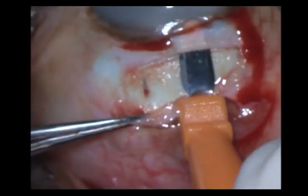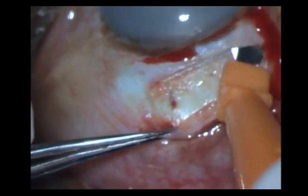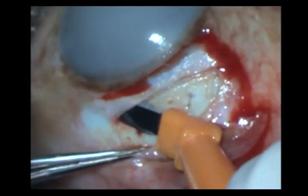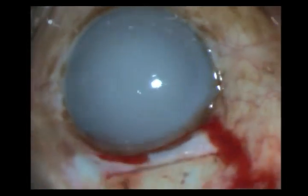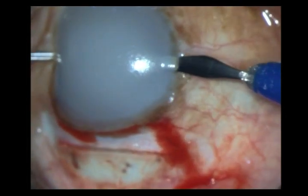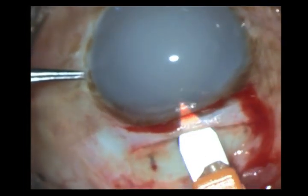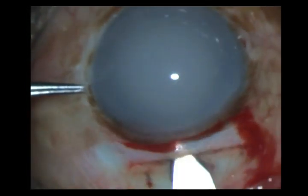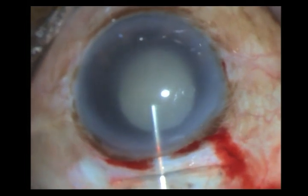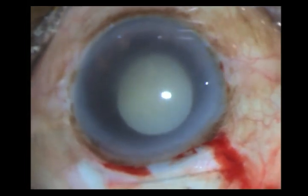Expect bleeding in this case. Once I am satisfied with my tunnel, I go ahead and make my side port incision and enter the chamber with my keratome. I am not extending at this point. Then with the hydrodissection cannula I go ahead and wash off all the liquid cortex and the exudates from the anterior chamber.